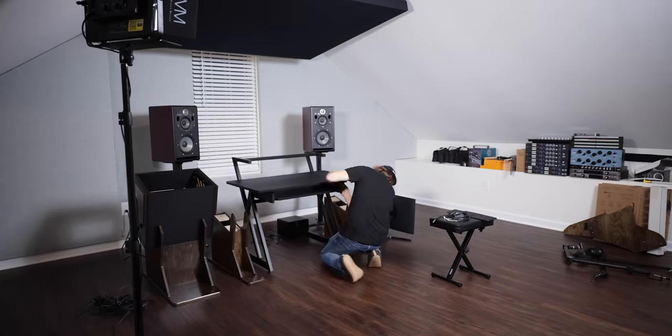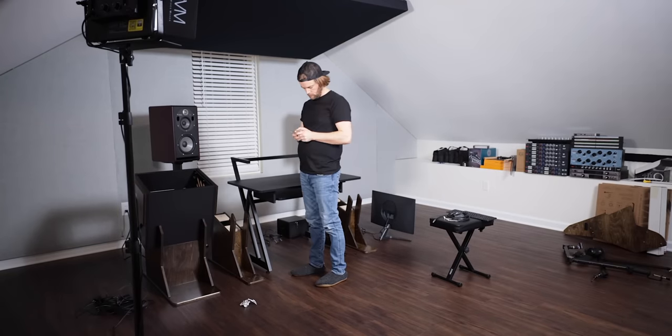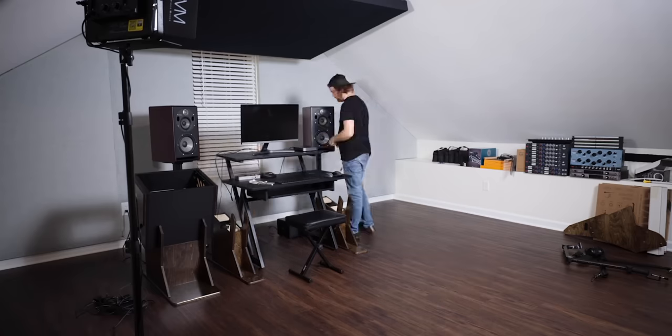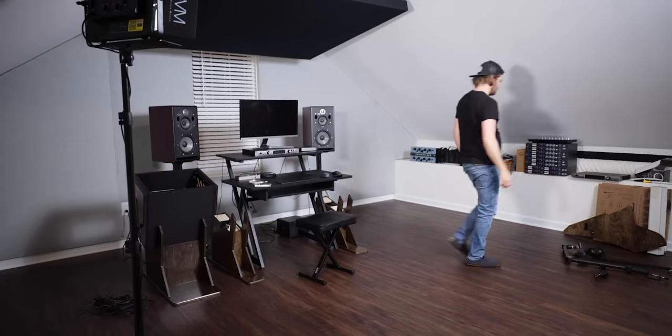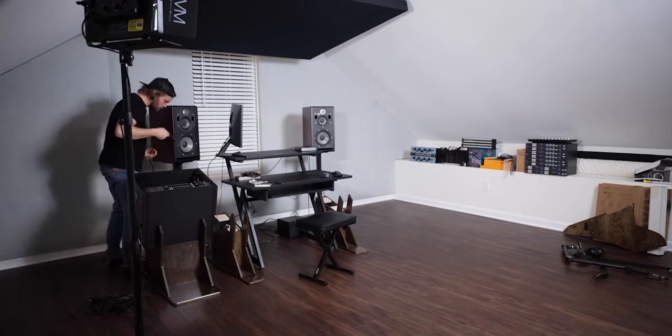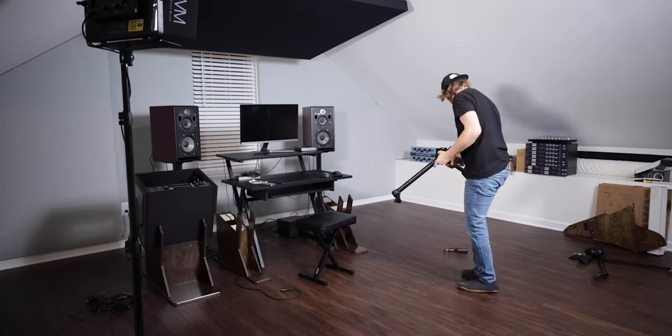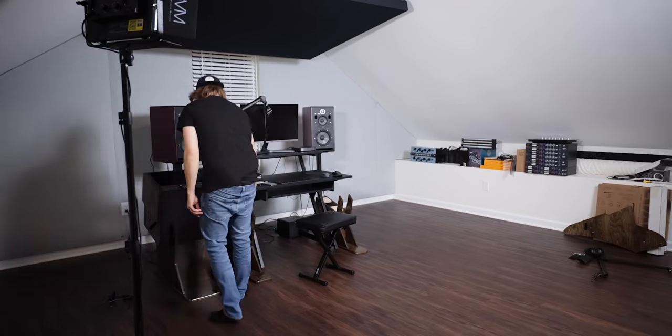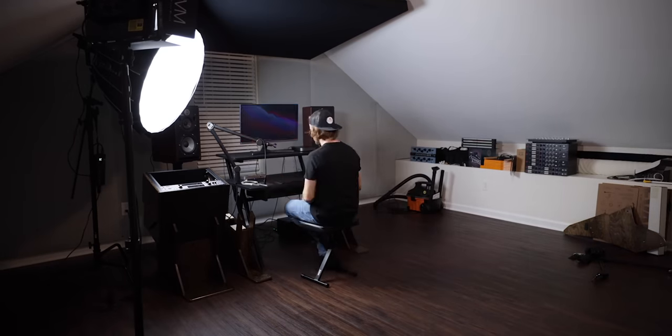I haven't quite moved in all the way yet — I had to get this build done first, so I'm using a temporary desk setup. If you're curious about any of the gear I'm using, links are in the description. Special thank you to my sponsors. Make sure to subscribe if you want to see how phase two turns out, like the video if you enjoyed it, and let me know if you have any questions in the comments. I'll see you in the next video.